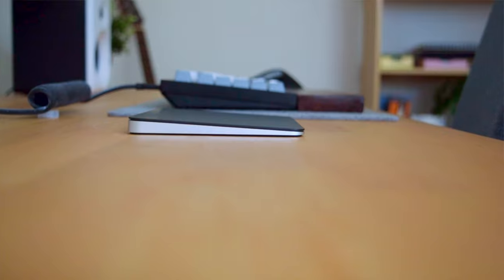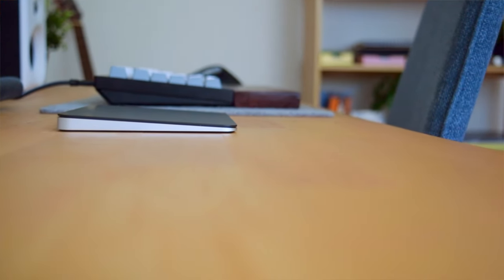Next to the keyboard and mouse I have the Magic Trackpad. This has been great for swiping between pages, scrolling, and for video editing on Final Cut Pro. I enjoy using the gestures on the trackpad and it feels natural to use.